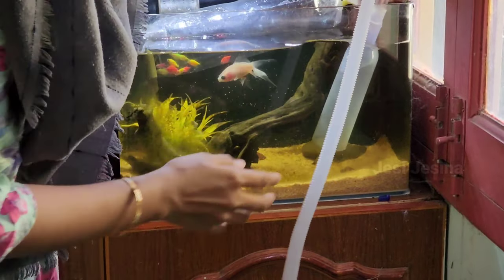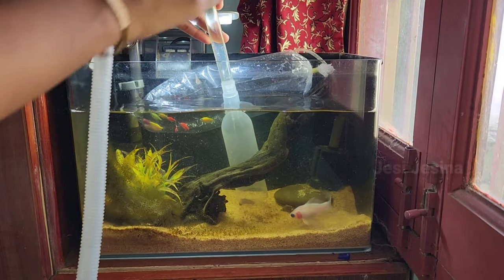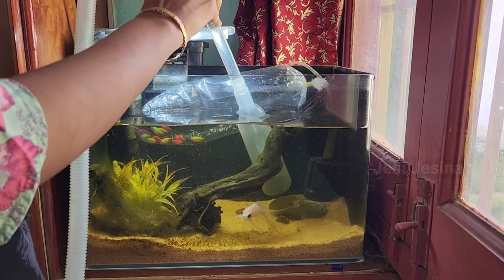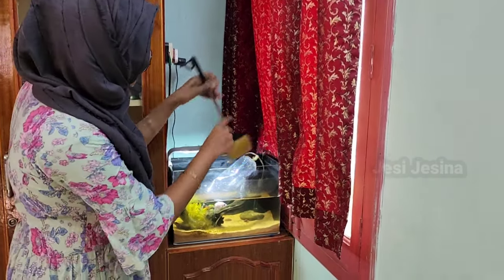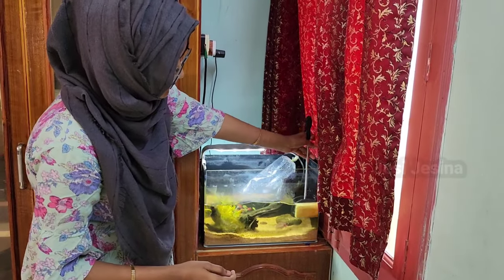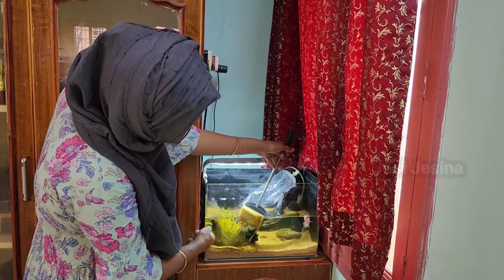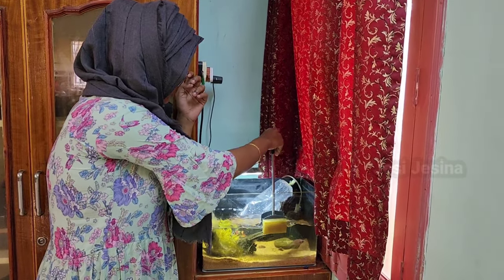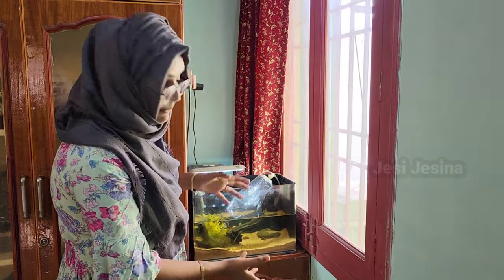I remove the fish along with the water. Now what I'm going to do is put a sponge in the water. We can use the fish tank as well — we have to clean it.